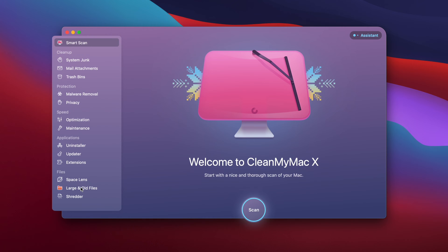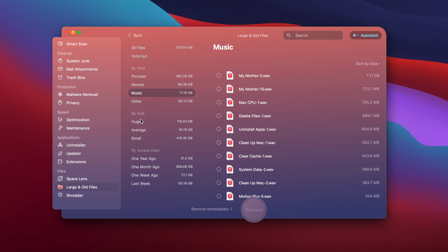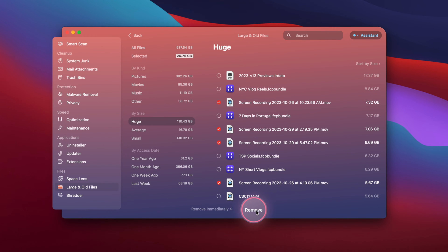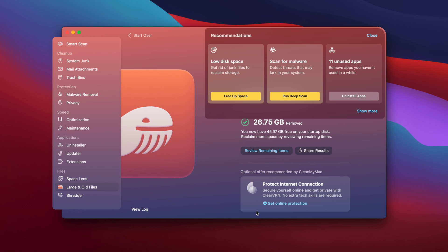So back on the home screen, I'm going to go to large and old files down here and run a quick scan. This module is really awesome because it shows me a whole catalog and categorization of all the files on my computer — starting from pictures, movies, music — the size of the files, and even when I last accessed some of these files. So once I selected my files, I'm going to hit remove, and over 32 gigabytes of trash were removed right off of my Mac.